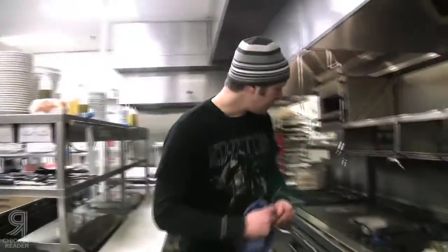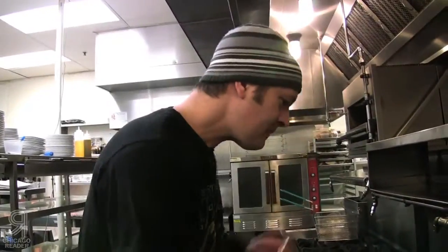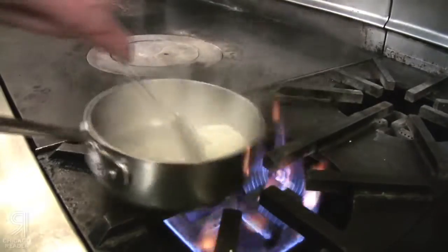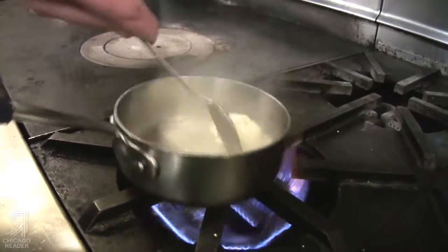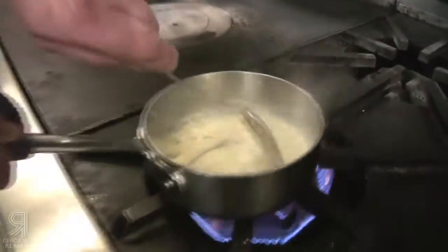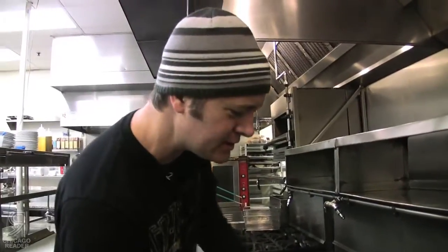Let me taste the sake reduction — about ready to add the butter. Keep it moving so you emulsify the butter into the base. I feel good about this — I'm going to turn this off.